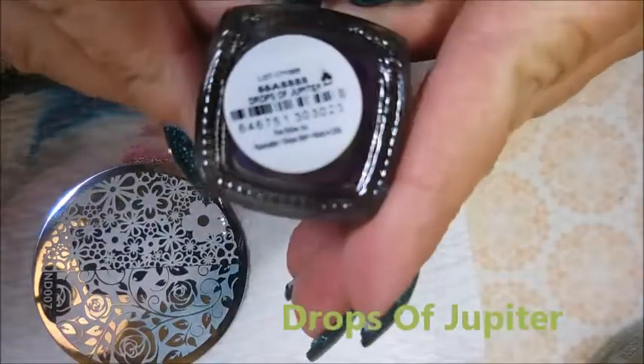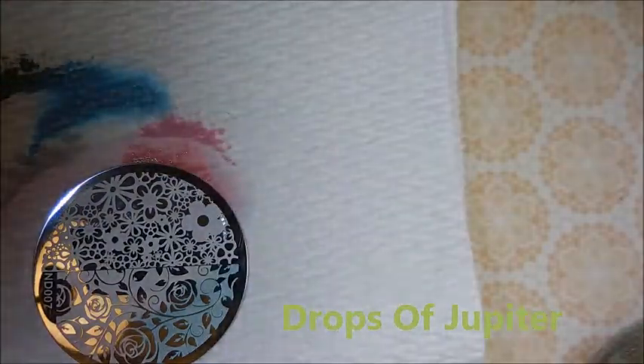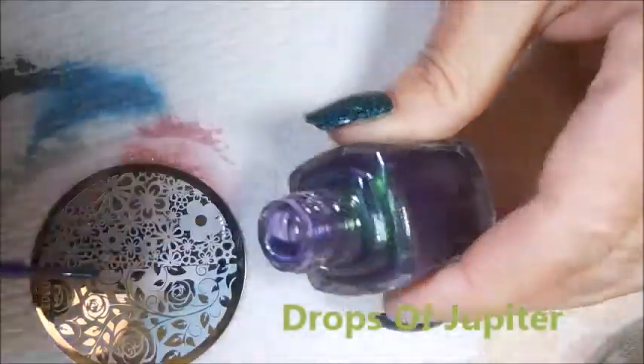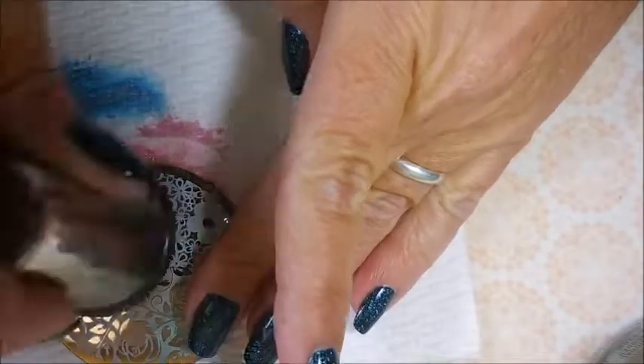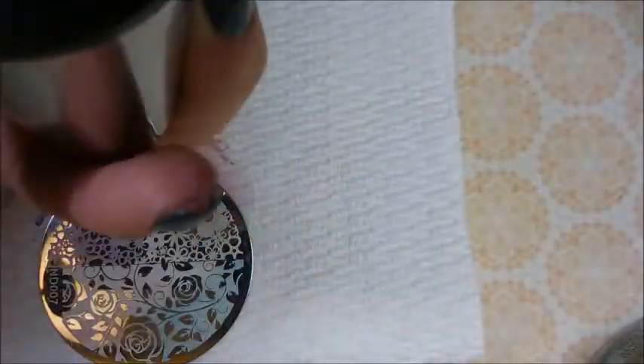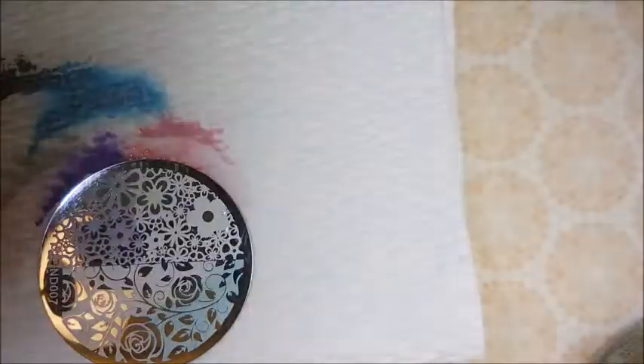And this is Drops of Jupiter, and this was one of those duochrome ones. It's kind of sheer looking, kind of jelly-like almost — very sheer though. But I was happy with this one. It's weird because over the black it looks green and over the white it looks purple. Ooh wee.